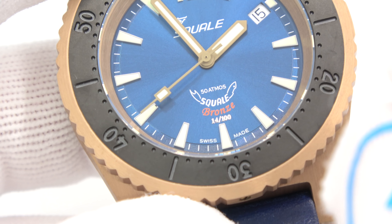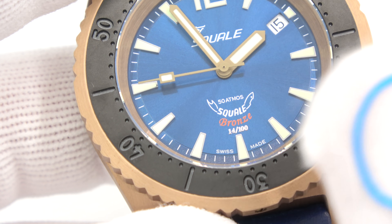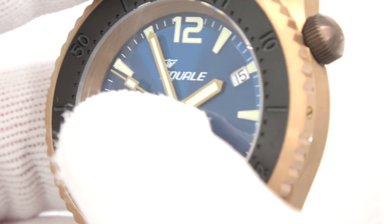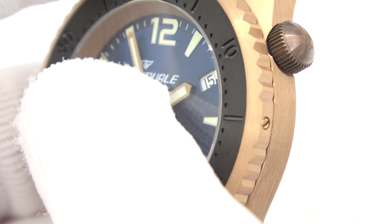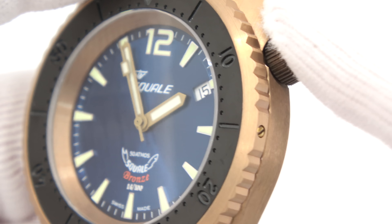It did occur to me on the close-up that I forgot to show you the Squale logo with the shark — 'Squale' means shark in the dialect of Italian where Squale originated in northern Italy. Of course it's a Swiss-made watch. Above the 'S' and 'Squale' at the top is the Baumgartner family logo — the same logo etched on the crown. No engraving on the case sides.